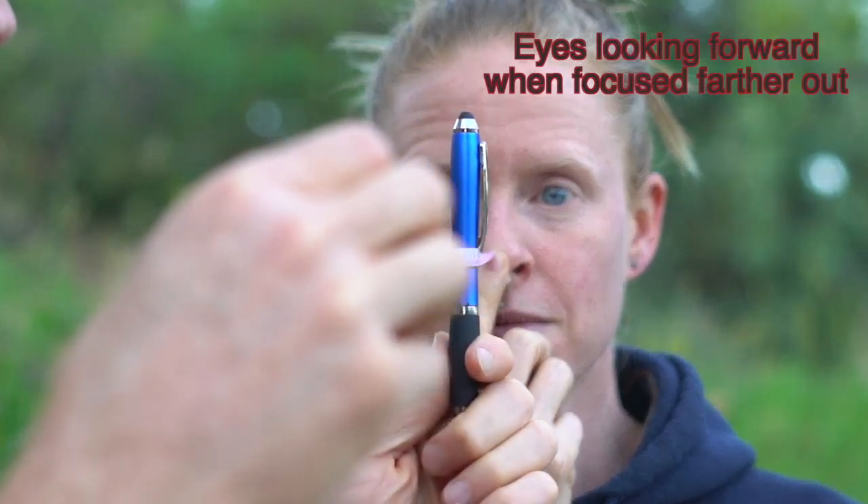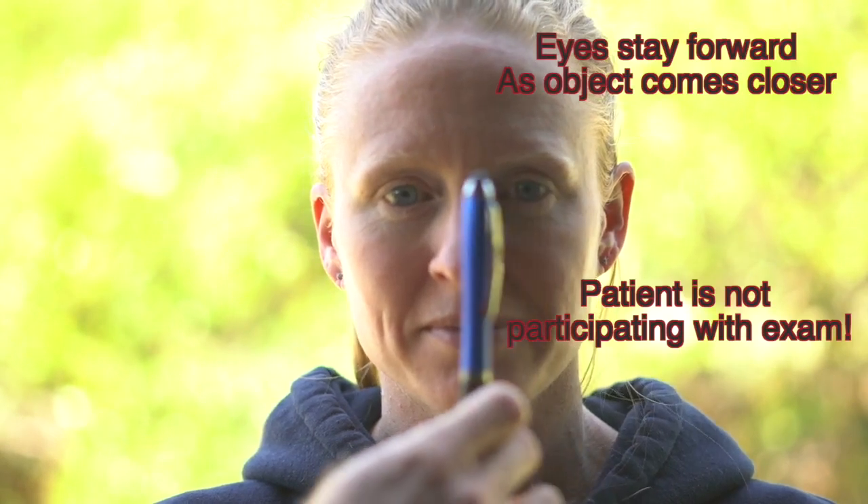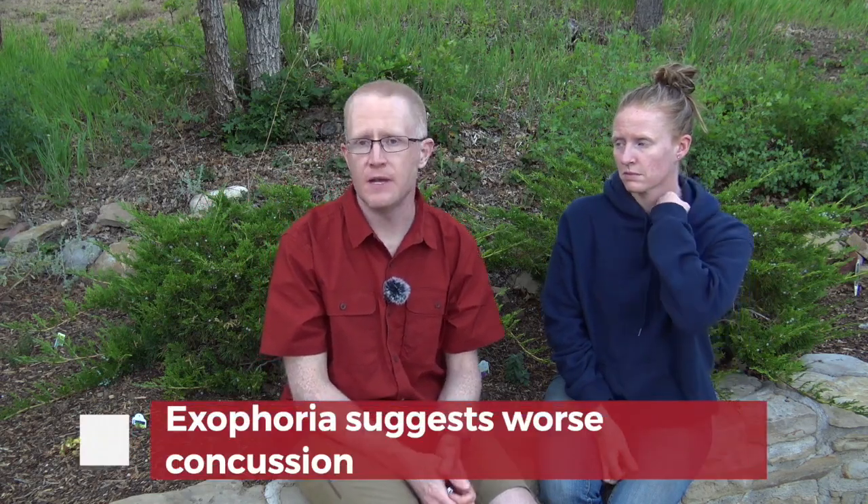When performing the exam maneuver, I'm looking at the patient's eyes as they start to focus closer and closer — their eyes should converge and actually become a little bit cross-eyed appearing in the last few centimeters. If you don't see that and the patient seems to be just staring straight ahead, they're not really participating with the exam. One other thing you might notice is that the patient may demonstrate exophoria, where the eyes initially converge and then one of the eyes will actually go lazy and look out to the side. That can be an indicator of a more significant vestibular-ocular injury in concussion, so do pay attention to how the patient's eyes are performing during the test.